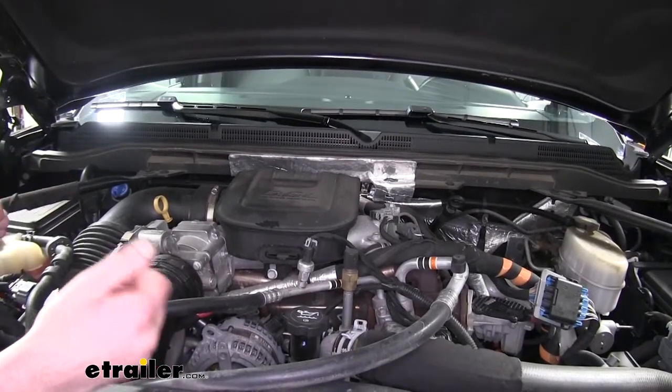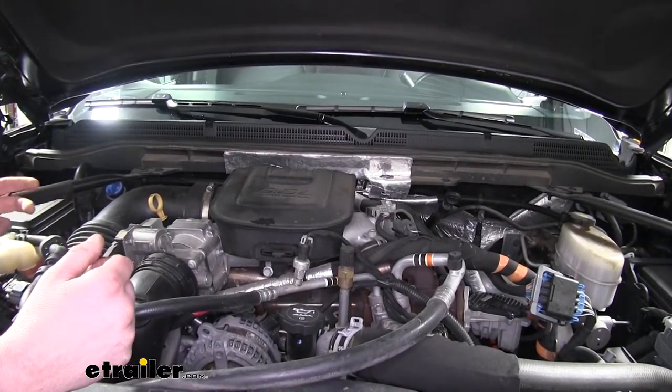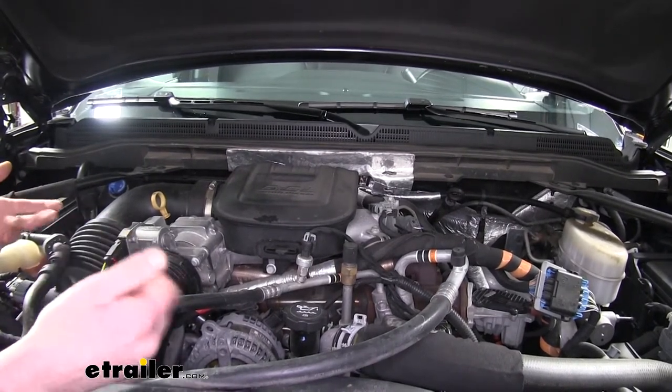Prior to doing your oil change and replacing your oil filter, it is recommended that you get your oil up to operating temperature because warm, hot oil is thinner, so it will drain more of the oil out than if it was thicker, cooler oil.